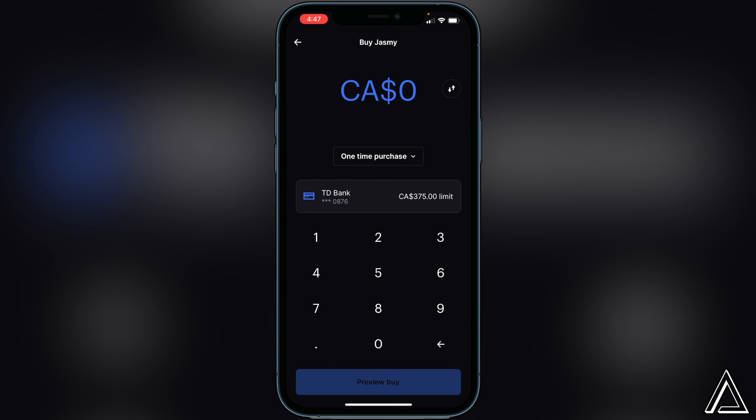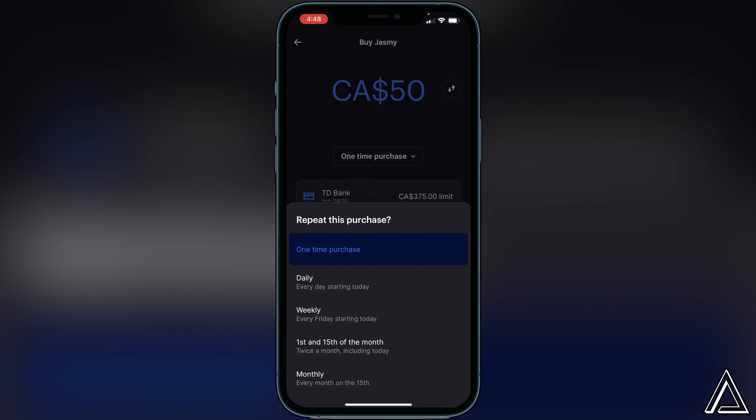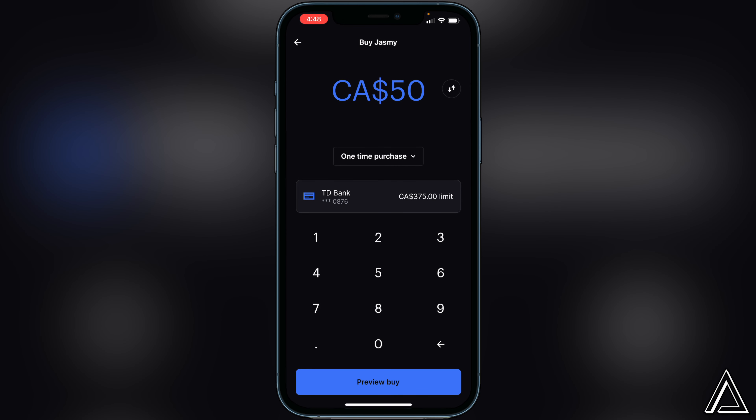Click on the token and right away it's going to ask how much money you want to spend. For example, let's say you want to spend $50 — go ahead and put that in. Right under that there's a box that says 'one time purchase.' If you click on that, you'll get a few options to repeat the purchase: daily, weekly, first and 15th of the month, or monthly.